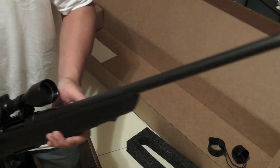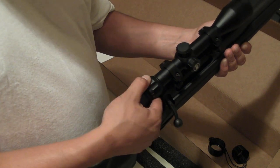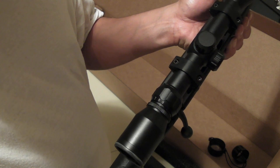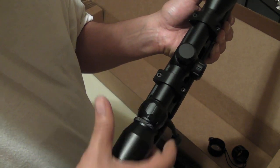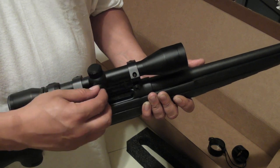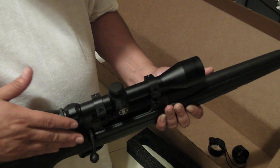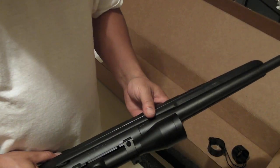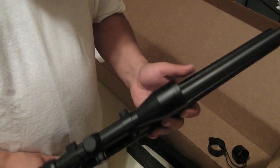This Bushnell scope goes all the way to nine magnification — from three to nine. You take off these caps here, the cap up top, and you can turn them for windage or elevation. The sights are pretty good. 308 Winchester, Remington model 770.